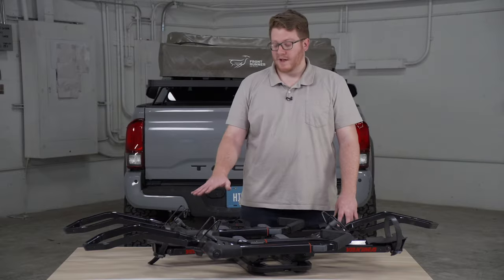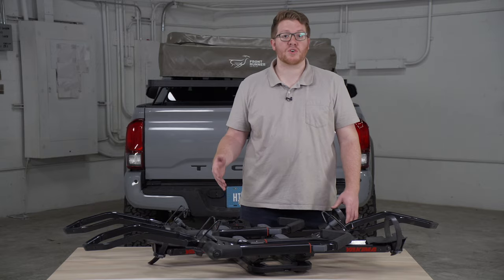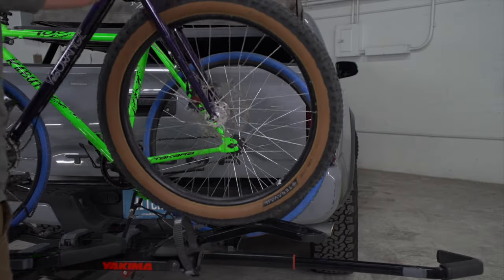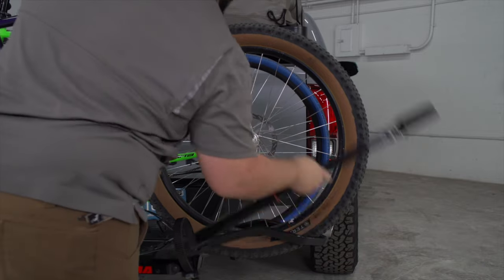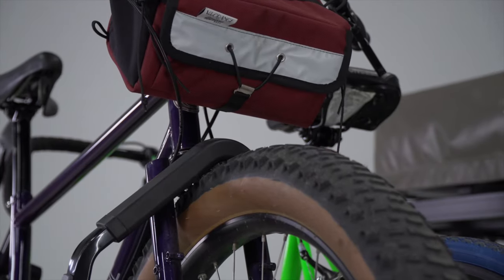Now let's take a look at a platform style bike rack and how it can accommodate a lot more different styles of bike frames. With a platform style bike rack, also known as a tray style bike rack, the wheels on your bike will sit inside the tray or on top of the platform, and then it has an arm that will secure on top of the wheel.